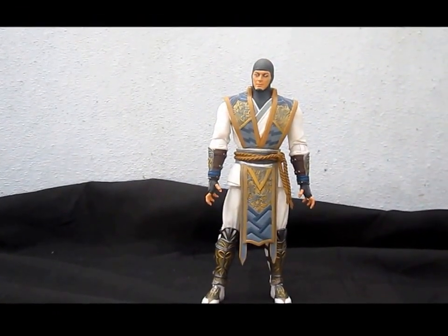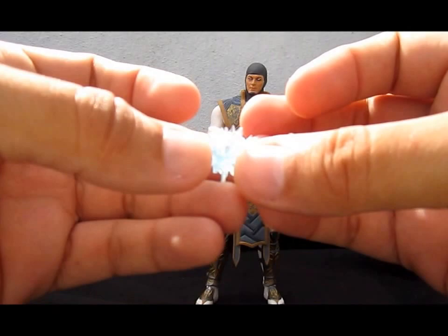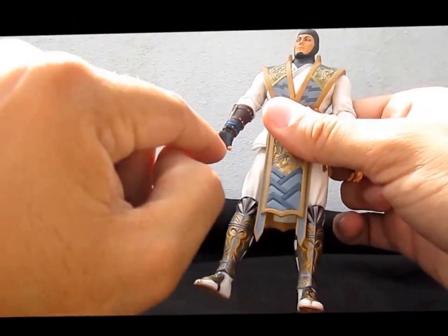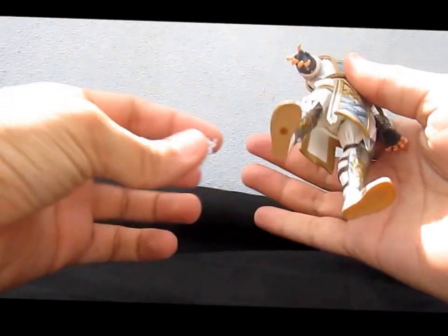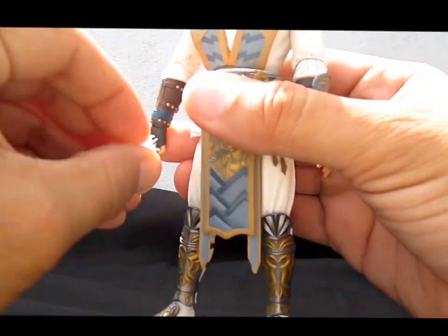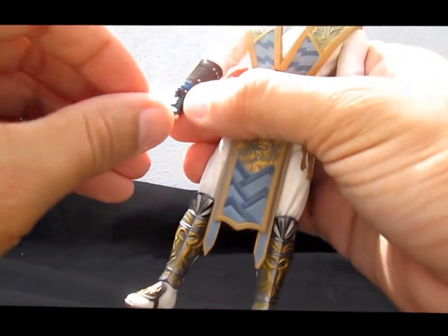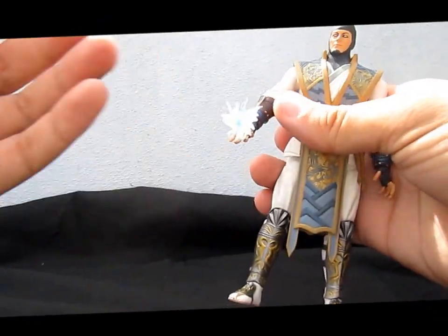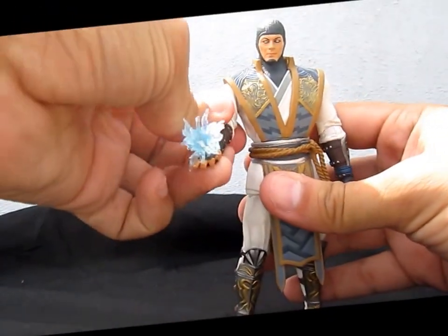Second, he comes with his lightning bolt, which you can attach to his hand because it has a peg hole and the lightning bolt has a peg. Really fine accessory — amazing translucent blue, and it fades in this translucent plastic like the lightning is fading.